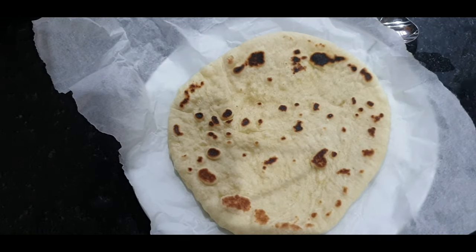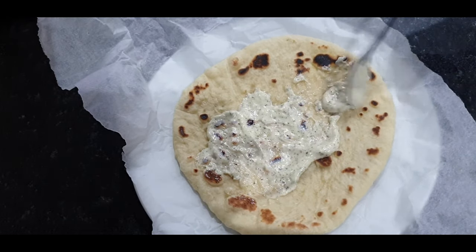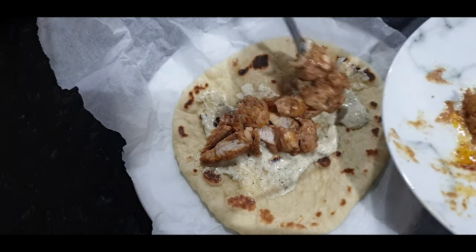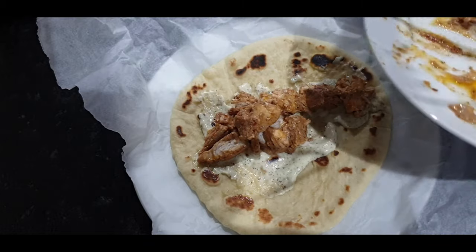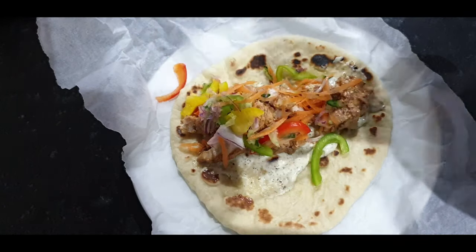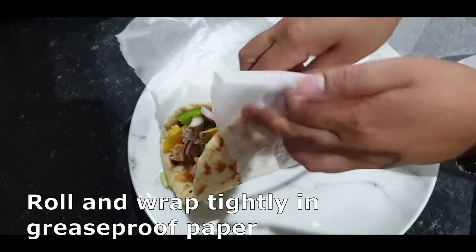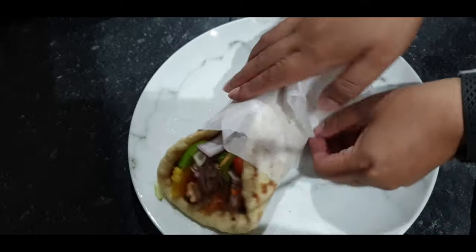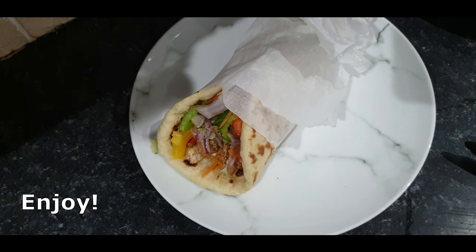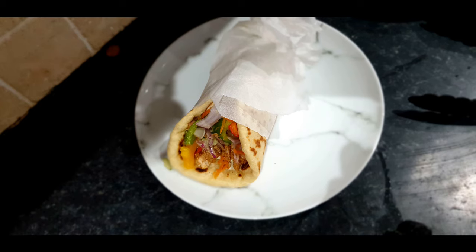Now we put it all together. I placed one shawarma bread on greaseproof paper and covered the whole thing with garlic tahini sauce. The chicken, which was in big pieces, I sliced into smaller pieces and placed that onto the bread and sauce. Then I added the salad — look at the lovely colourfulness! You can add whatever salad you want; some people add sweet corn or mushrooms. Wrap it together into a wrap inside the greaseproof paper — it makes it easier to eat. Oh my god, everyone, it is so nice. If you don't want to make the bread you could buy naan or pita, but for the authentic taste, make everything from home — you'll really enjoy it!